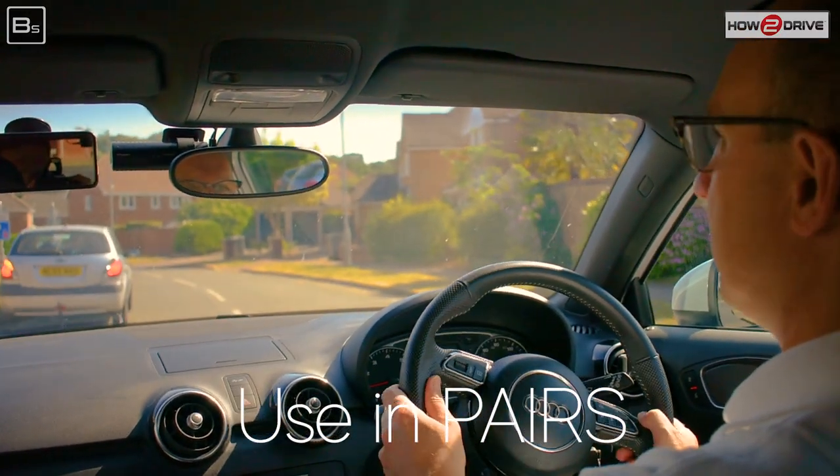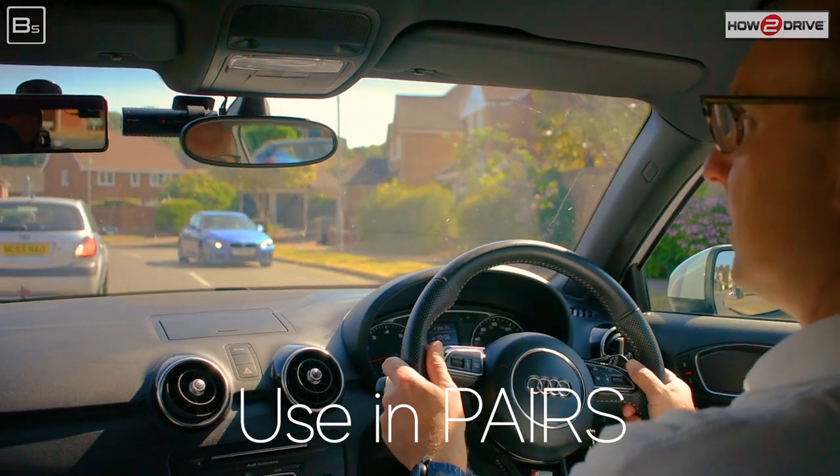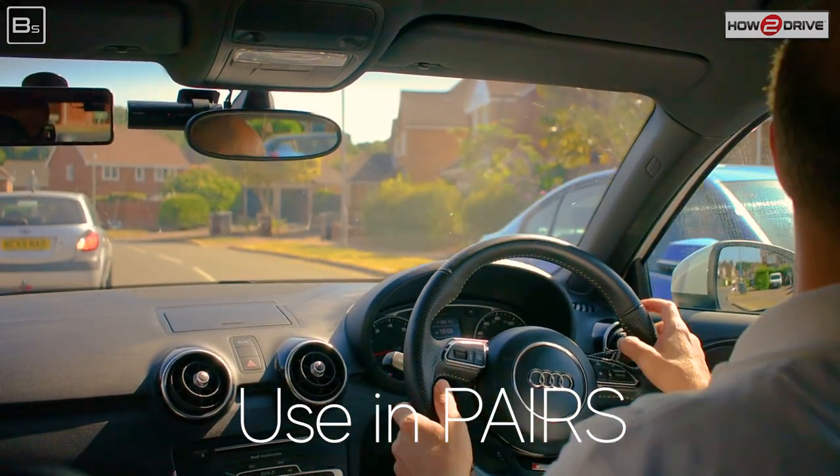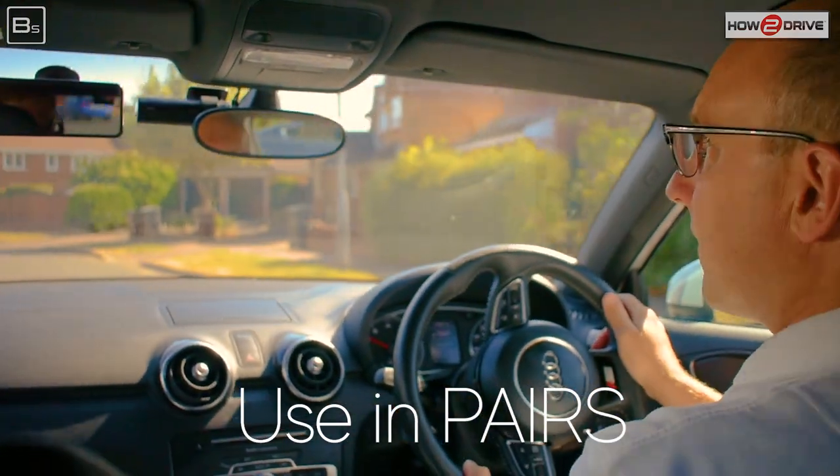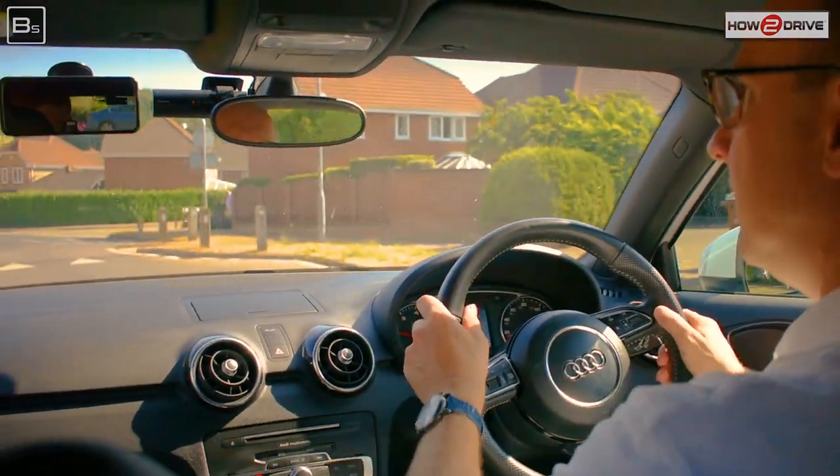Here we're going to go around a parked car. Before we go around, we check the centre mirror and right mirror to see if anything's trying to pass us. As we go round, we check the centre mirror again and then the left mirror, just to see what that silver car is doing.